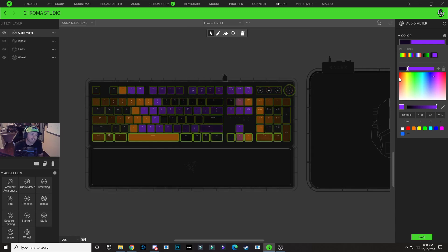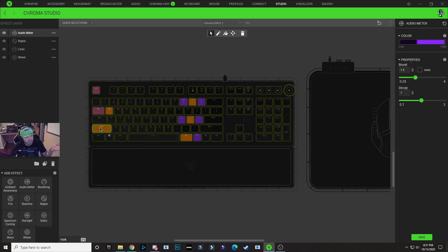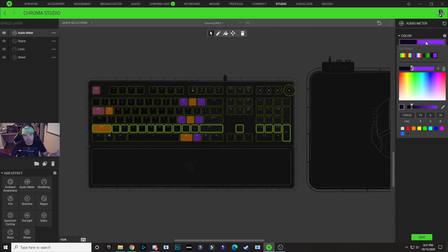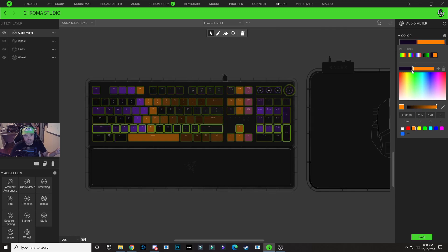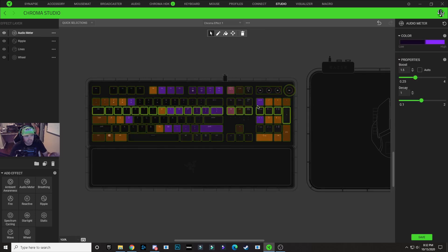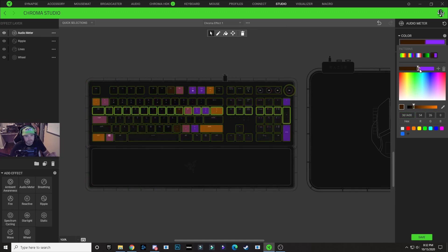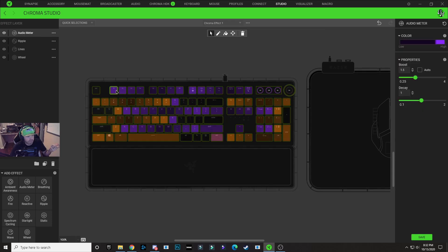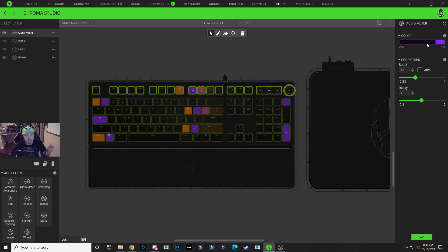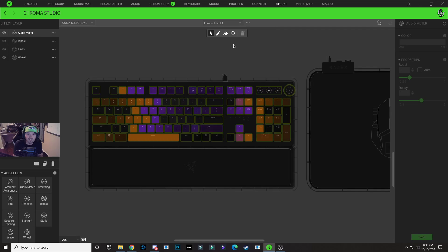Now that we're done with that, the audio meter is actually complete. But we're going to turn three of the lines back to orange. Double click on the second row to highlight it, click the color drop down, and make both purple nodes orange — with the first node being a darker orange. Copy that dark orange hex code, go up two rows, double click that row, and paste the dark orange over the dark purple. Then make the remaining purple node orange. Do the same on the very top row — click, select all those keys, paste in the dark orange, and make that purple node orange. That's all there is to the keyboard lighting design.